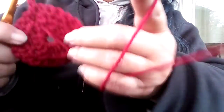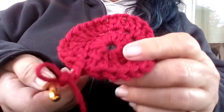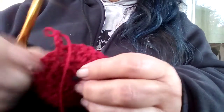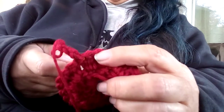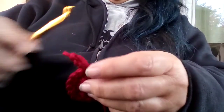So we're not going to be increasing — we're not going to make it any bigger. We're going to put in the same number, so that chain three counts as one. Then we're going to go into this next space and put a double crochet in there.